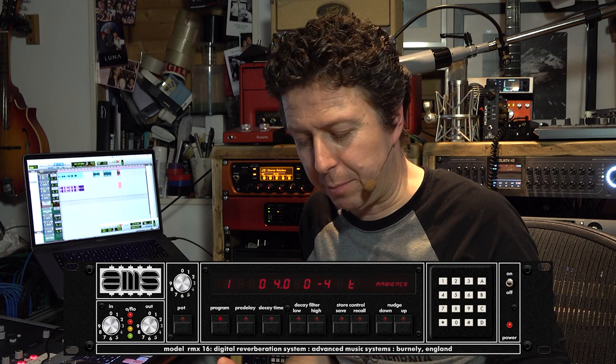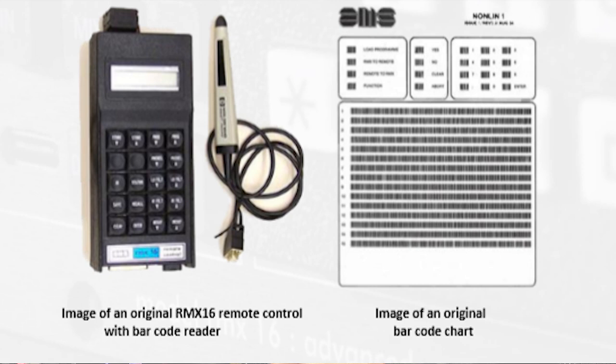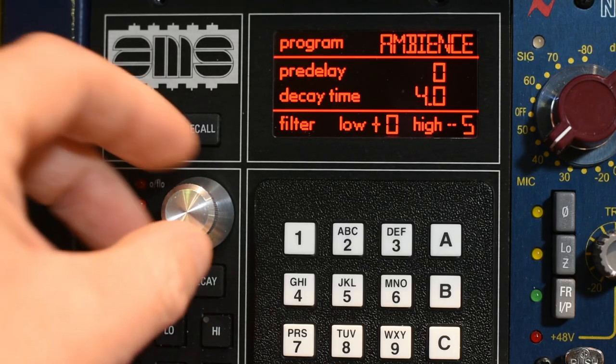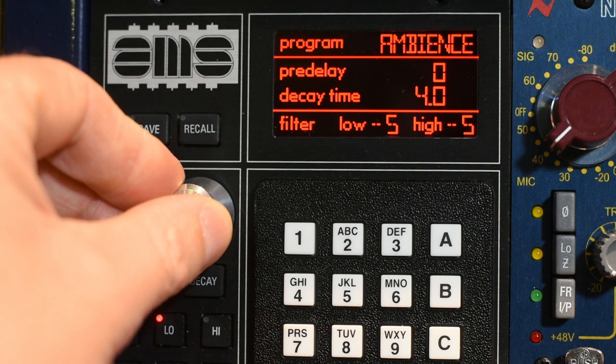Now the original 2U rack RMX16 was, A, an expensive beast, and B, quite a rare beast come the end. It only actually had nine programs. What you then had to do was fork out for the very elusive and rare barcode scanner and handheld remote control to give you the other nine. What AMS have done is they've actually given you all 18 programs in this unit.